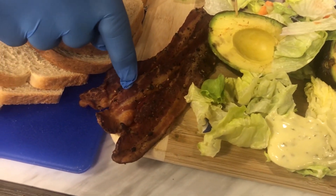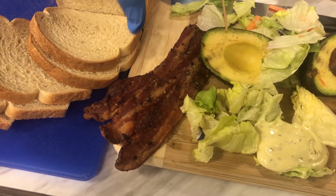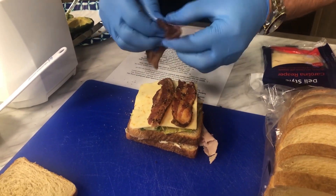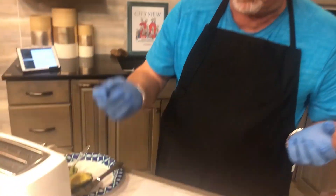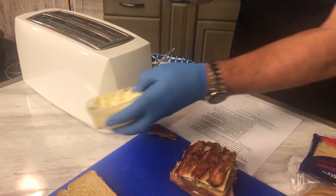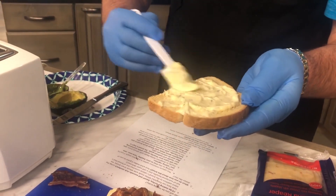Bacon always makes things better. We made our own peppered bacon — we took some bacon that was on sale, peppered it, and cooked it in the oven, which was really cool. We put the bacon right on top of the sandwich. To finish up, we take another little dab of that thyme mayo and put it on the underside of the white bread for the top layer.